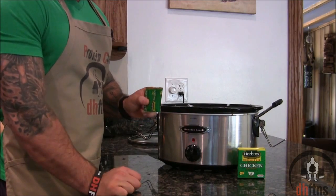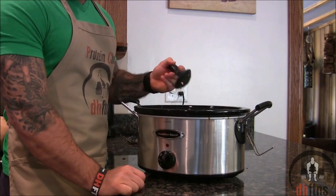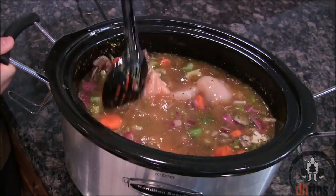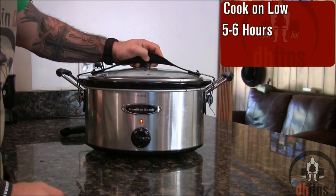And last, 1 packet or cube of sodium free chicken bouillon. Go ahead now and mix everything around.